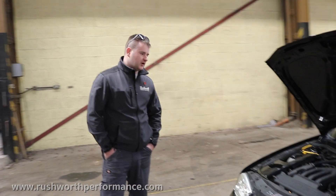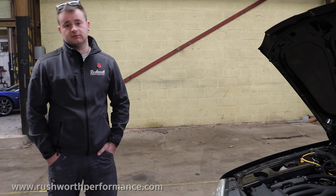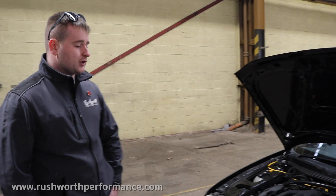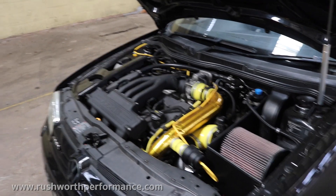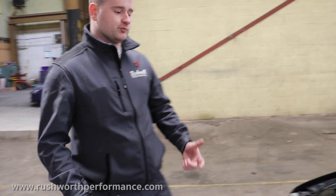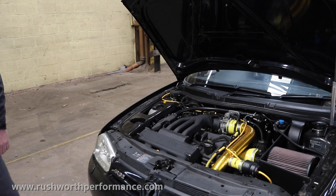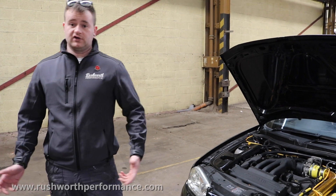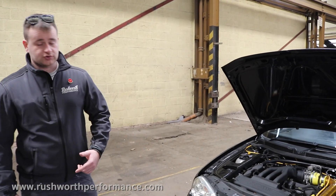So it's been a bit of an R&D car for Rushworth. Generally speaking we've stuck with the Rotrex supercharger systems - it's now running a C38 91 Rotrex supercharger with a full mounting kit. We've got all sorts of little trick bits: big large front mount intercooler, custom crash bars, we're running the HPA manifold system, big four inch MAP housing, big KLN air filters.